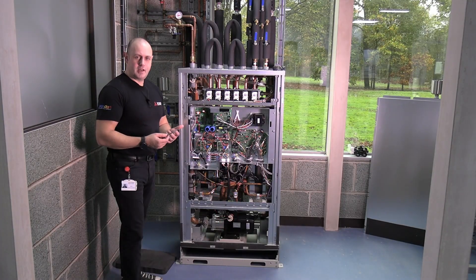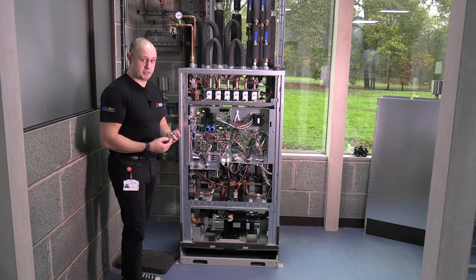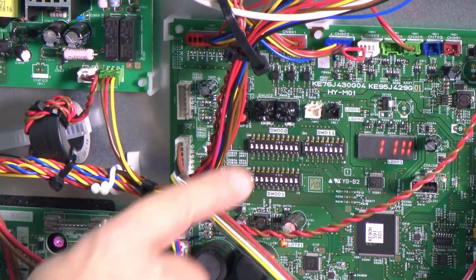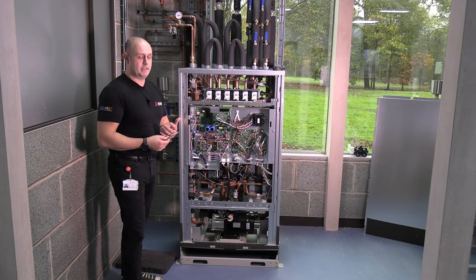Once you've checked those voltages, we're already at a stage where we've got refrigerant into the system — that's been done properly and correctly. What we've done next is the addressing. The addressing for the outdoor unit, the BC box, and all the indoor units are done. We've got the communications cable going all the way around, and we've got the controls in place as well.